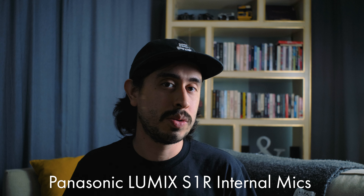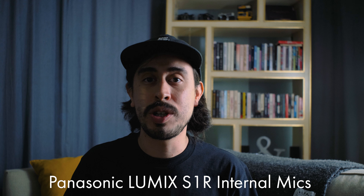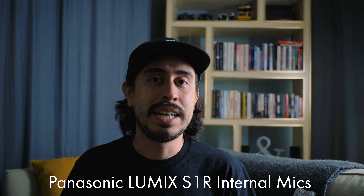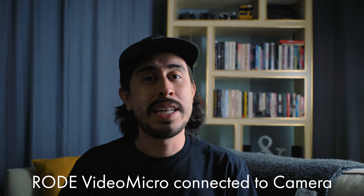Audio test — this is the internal microphones on the Panasonic Lumix S1R. As you can tell, there's a lot of noise. I'm in an untreated area, I have my AC going on, I have fans going on.